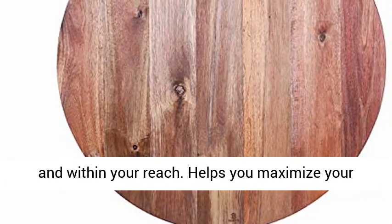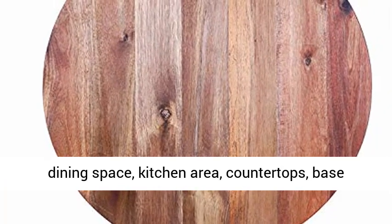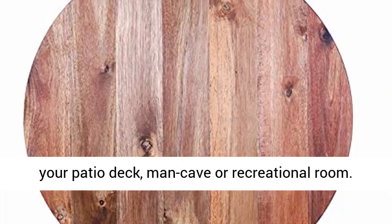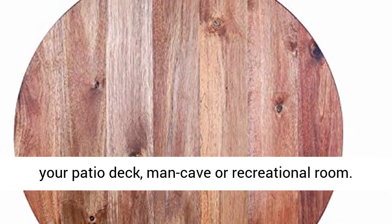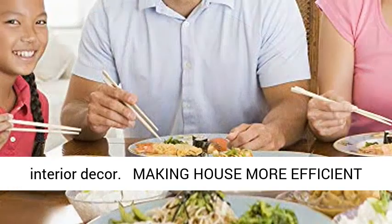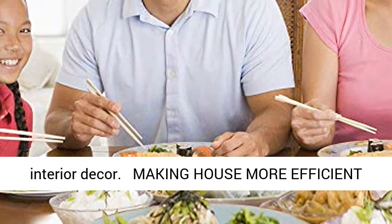Helps you maximize your dining space, kitchen area, countertops, base cabinets and coffee table. A perfect addition to your patio deck, man cave or recreational room. The bamboo wood material used can match any home interior decor, making your house more efficient.